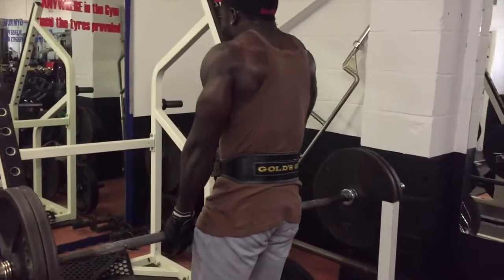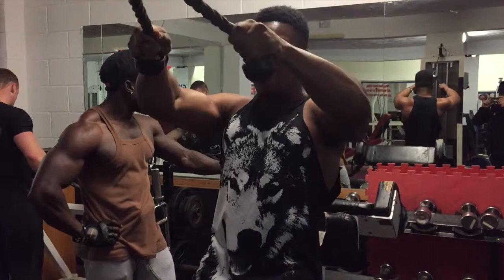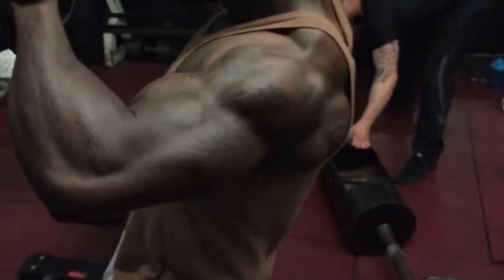Started off with some shrugs because I need to get this trap game up. It's okay, but my personal standard is always way above average. So I started with shrugs pretty heavy, maintained those sets quite well, and obviously done a drop set.